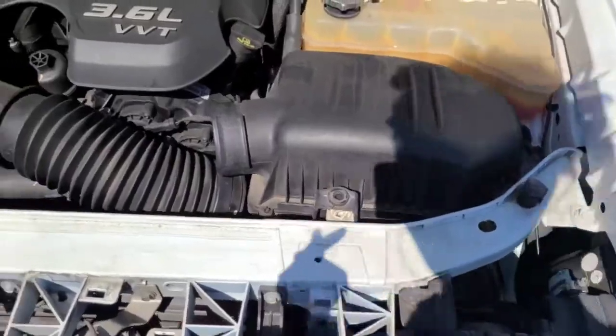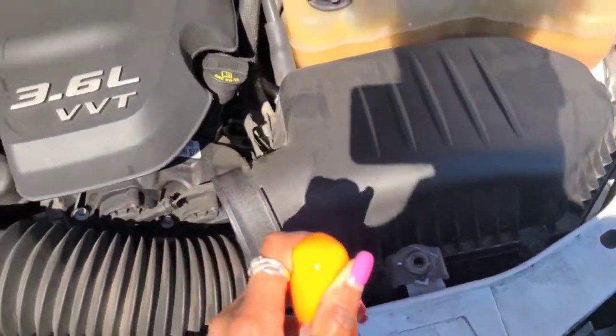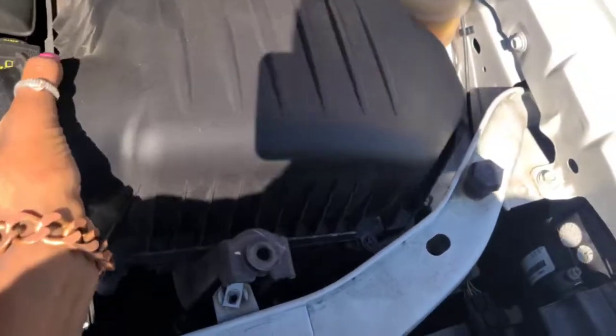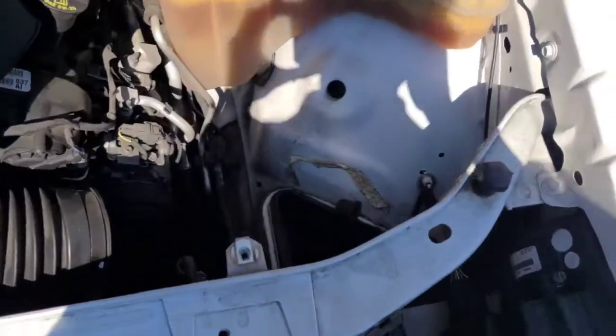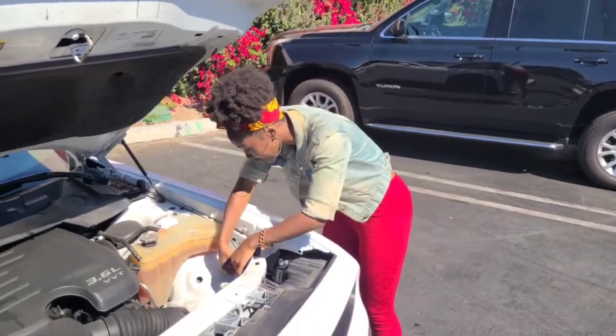All we did is take that piece off — just took a little screwdriver and took that piece off, no biggie. Pull it right out and you're good to go, you have clear space to get right to the bulb. So we did that, and this is me now grabbing out the bulb — look at how easy it was just from moving that part.